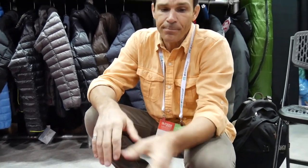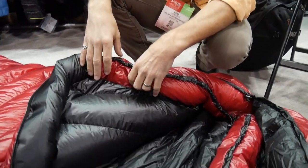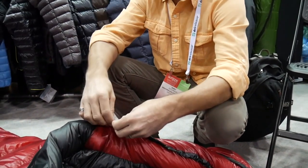Ten years from now you're not going to pull it out. We've had only two pull out in the last 20 years. In those cases the seamstress probably sewed it a little too much and it kind of cut the cord. But that's a pretty low return rate. Two in 20 years is amazing.